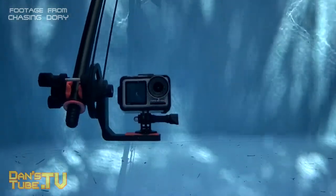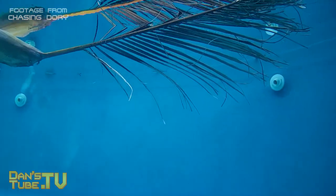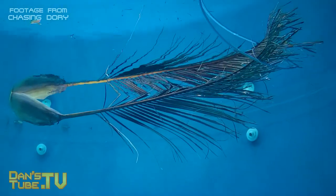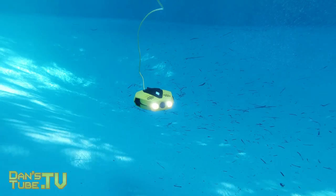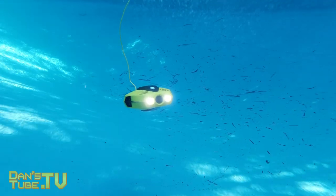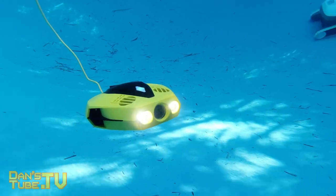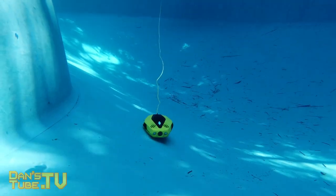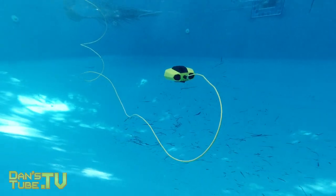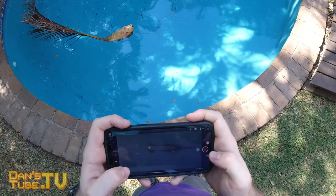The Chasing Dory also offers a 45 degree adjustable tilt lock, so you can tilt up or down to get the subject in frame — that worked really well. I did notice that when you point up or down it will actually drift forward and back because the motors are on a different angle. You get a slow drift, but it kind of adds to the footage and you can just push forward gently to hold position. It actually adds a nice smooth moving shot when in tilt mode, so I was really happy with how that worked.